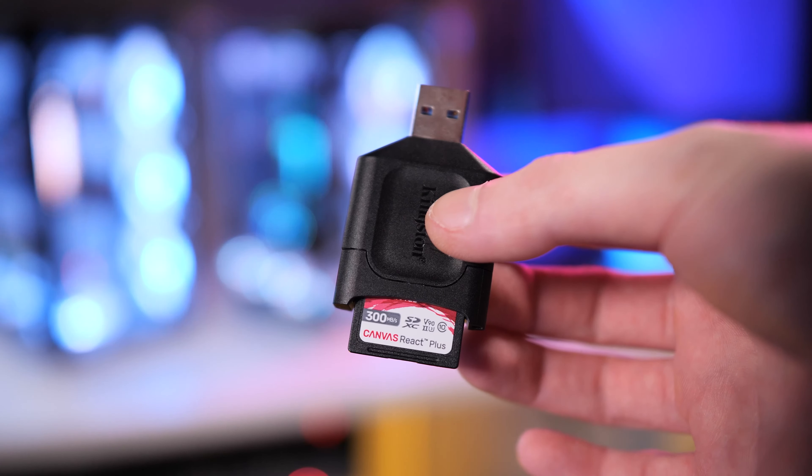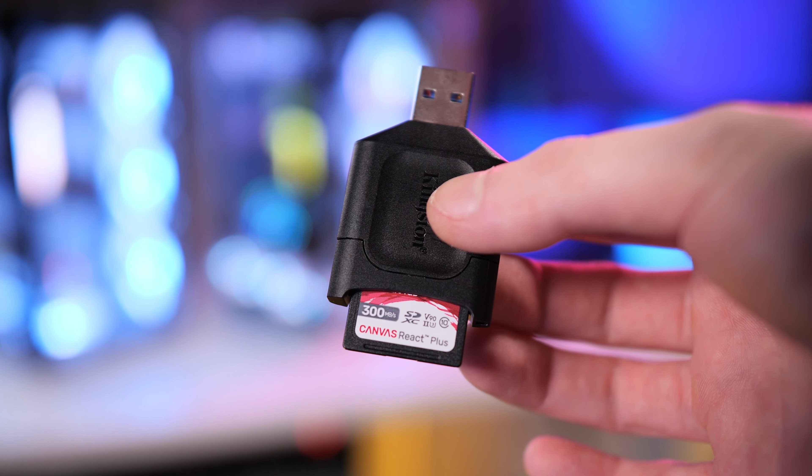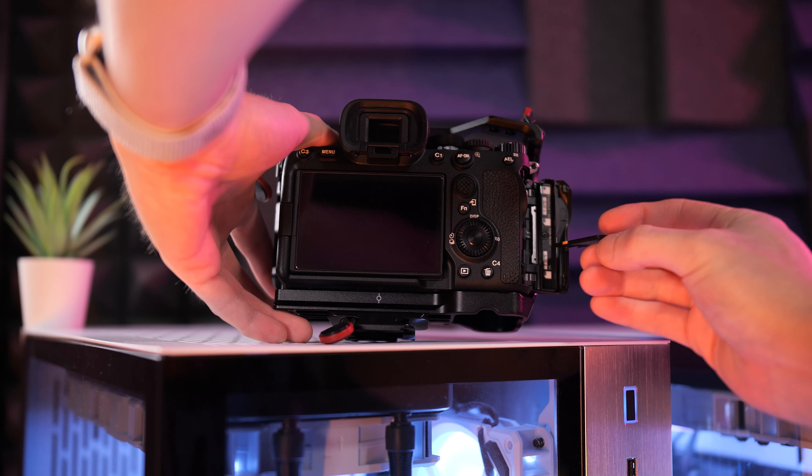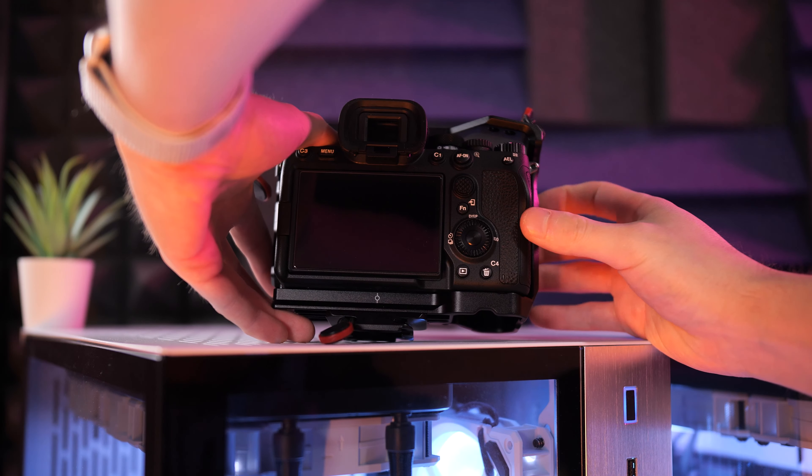I could unbox only one card because of a regional rule: if you buy multiple copies of the same product, you can only return them if just one is unboxed. After testing it, I was really impressed. The transfer speeds were incredible compared to the UHS-I cards I already had. Everything was as it should be — it complies with every standard: UHS-II, V90, Class 10. Most importantly, I never got an error in camera. So I started using all three in my GH5, GH5S, GH5 Mark II, and now my latest camera, the Sony a7 IV, which I'm filming on right now. In almost three years I've never had any issue with them on any camera.